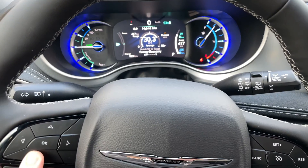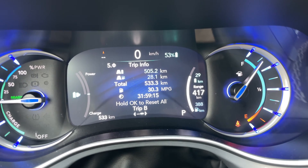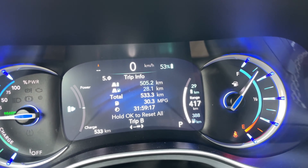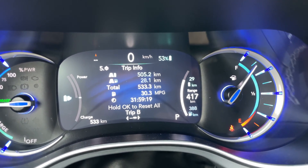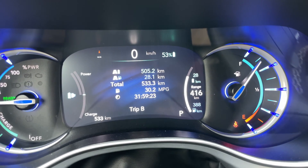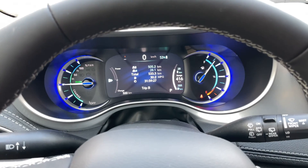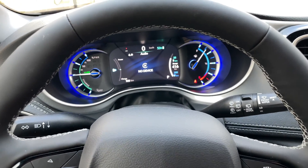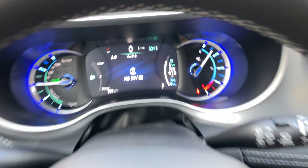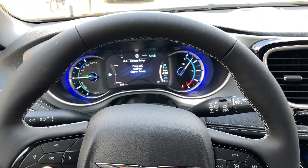Going to the next setting, we also have the trip setting. There are two trips. This is our entire drive — we've driven 538 kilometers and we've used just over an eighth of a gas tank. 28 kilometers of that was gas. Trip A and B will reset when we refill the gas tank. There's also audio, which can show you the device and what you're playing.